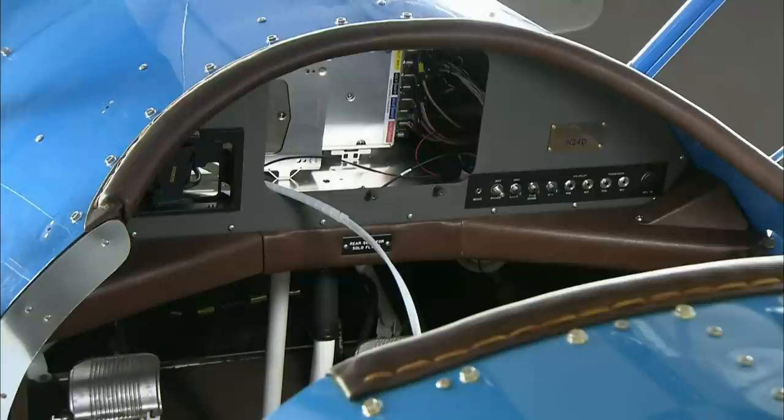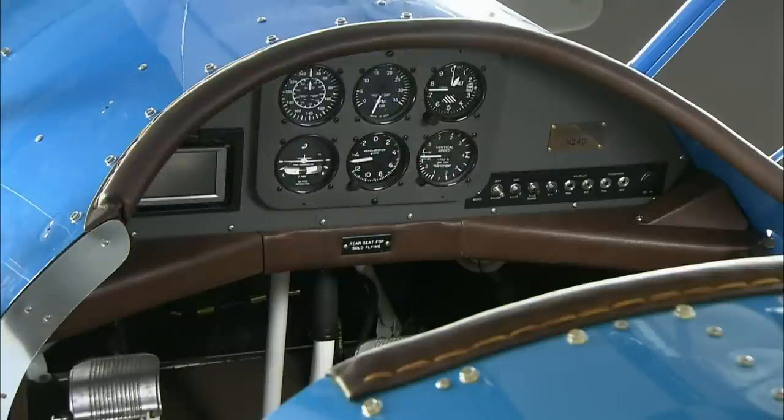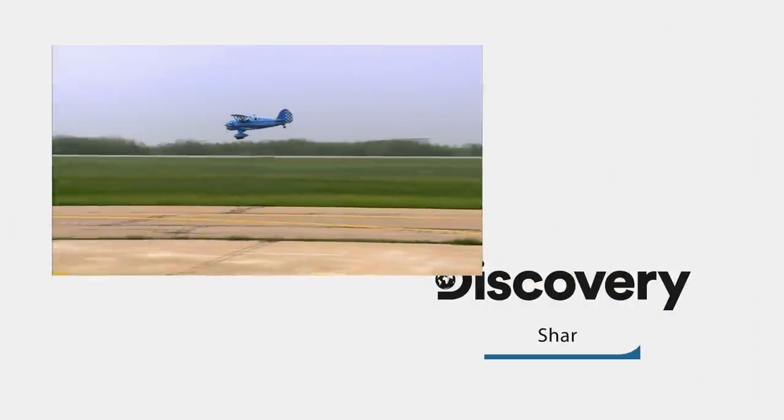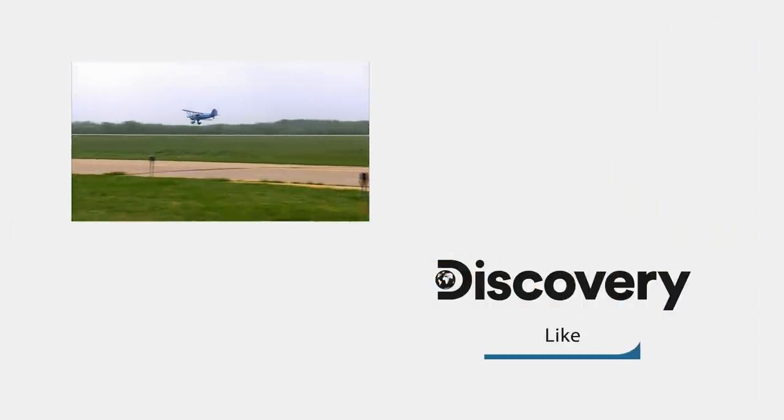A windscreen and instrument panel for each cockpit go in. The front screen can be replaced with a cover to keep the pilots warm in cold weather. And now it's chocks away.